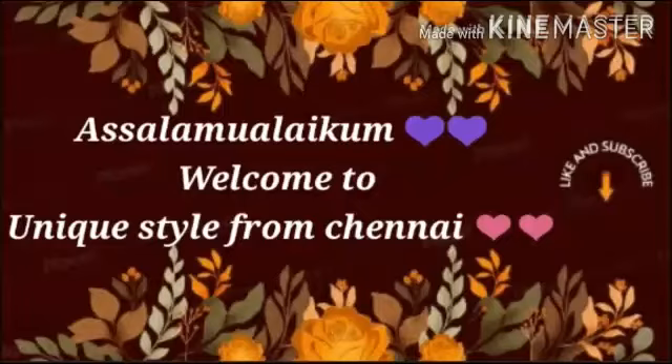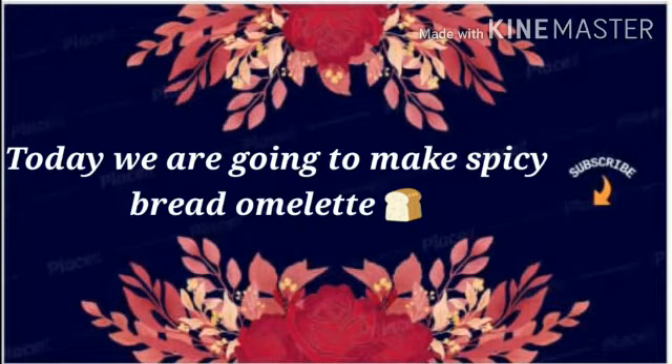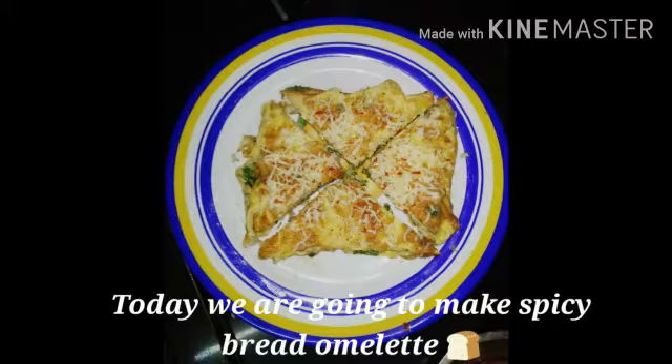Hello and welcome to Unix Style from Chennai. In our kitchen, let's see how spicy bread is made.